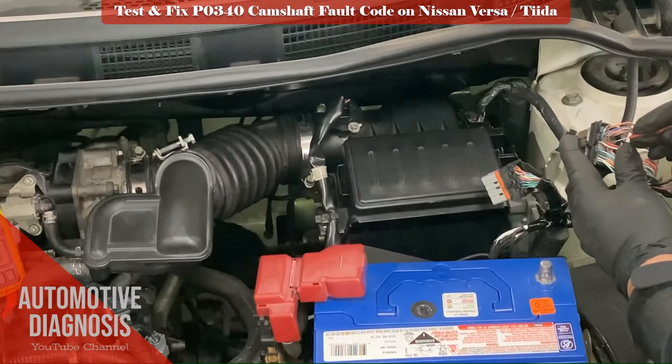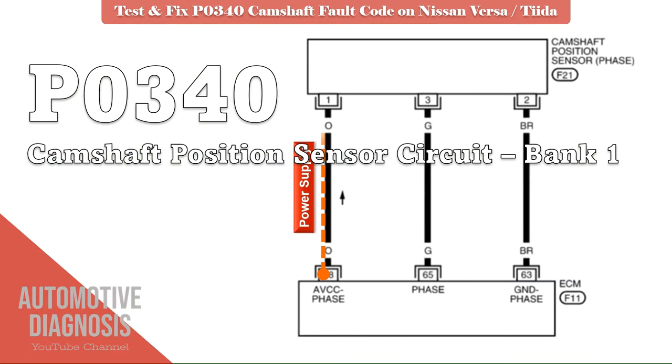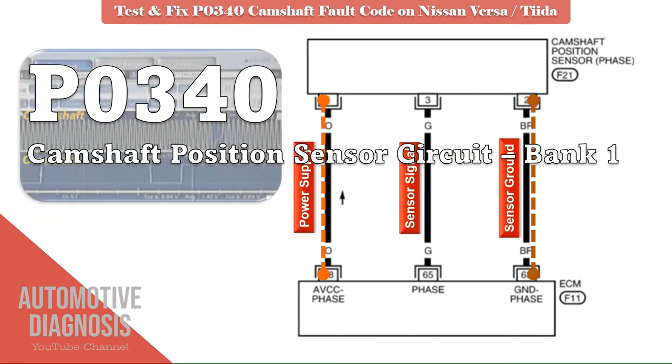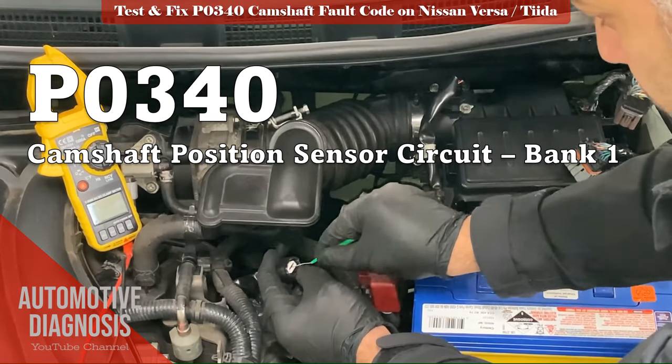Hello and welcome to another Diagnostics video from Automotive Diagnosis YouTube channel. This troubleshooting guide shows you how to test the camshaft position sensor when you have the P0340 fault code for camshaft position sensor.